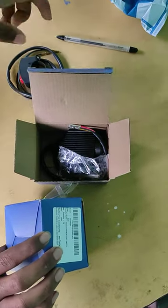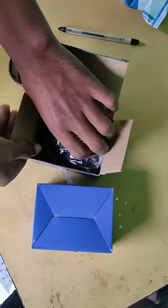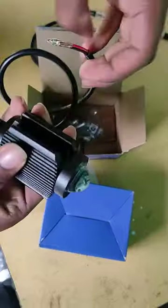It's so easy. Look, zoom on the camera. It's so small.